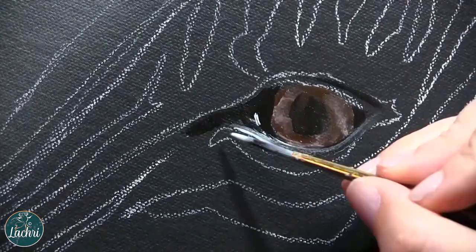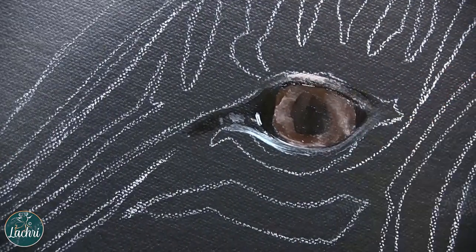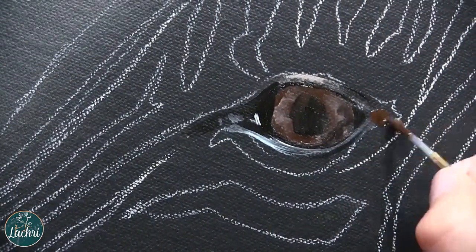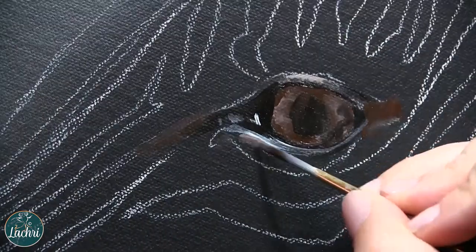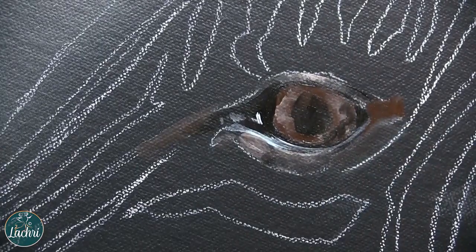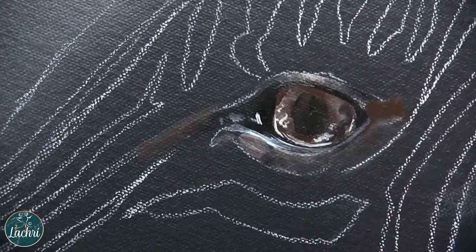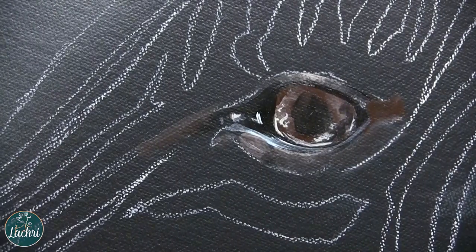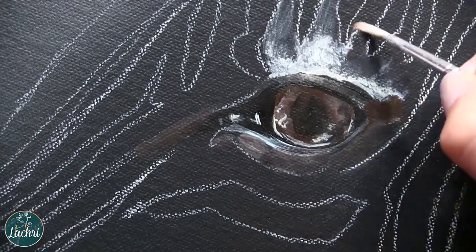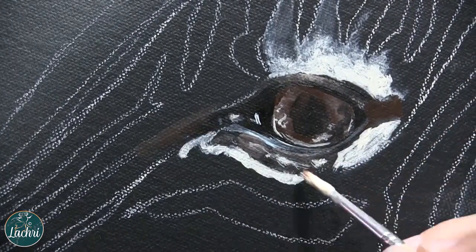Now these canvases have a little bit more tooth than what I like for getting a lot of detail — a lot of tiny detail, which obviously I need to do in this painting. So what I do is I apply two to three coats of Liquitex gesso and then sand it with about a 220 grit sandpaper, something around there — it doesn't have to be exact. I sand it so that I get a really smooth surface, which allows me to use the convexo canvas and still get tiny tiny detail very easily.